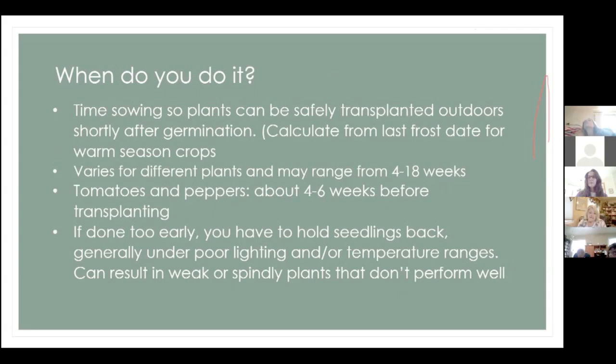When do you want to get started? Look at your frost date. You want to start sowing your plants so they can be safely transplanted outdoors after your last frost. I'm doing tomatoes and peppers first because they take longer — I can have beans ready in a week or so. There are also other challenging plants where some can take up to 18 weeks to be ready for planting.